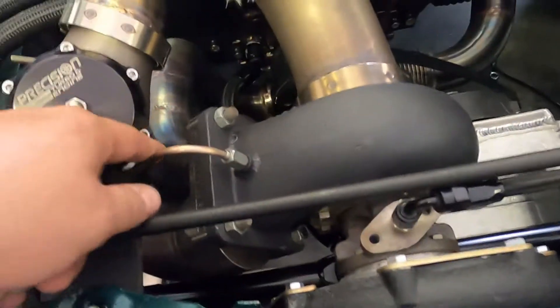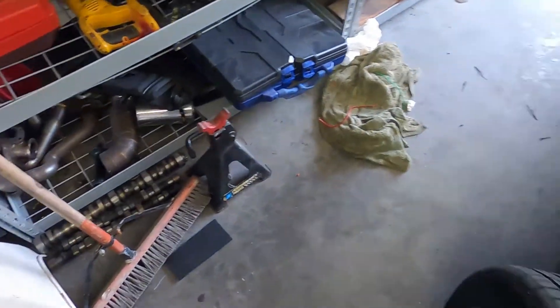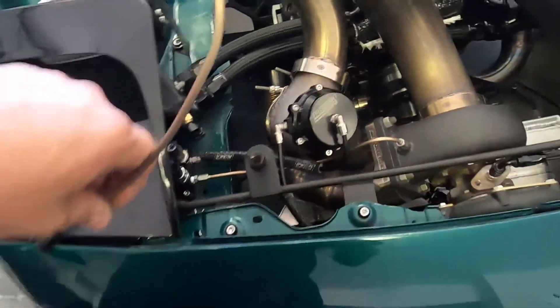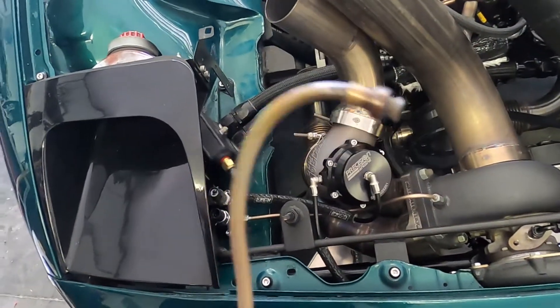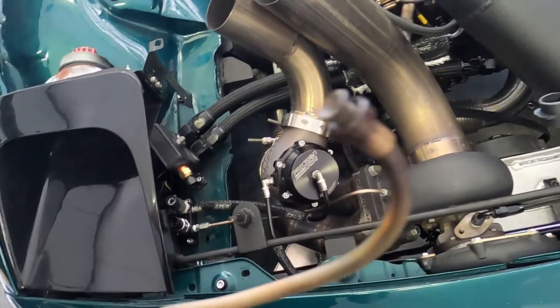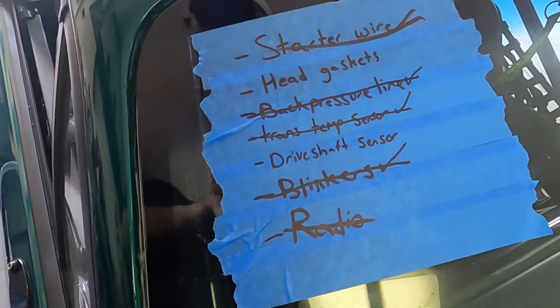The back pressure line — I made a new one using copper-nickel braid brake line again, except I used steel fittings this time. This is the old back pressure line. The flare sleeve was there but the nut disappeared, which was kind of funny. That's taken care of and crossed off. The trans stem sensor has been recalibrated and adjusted.